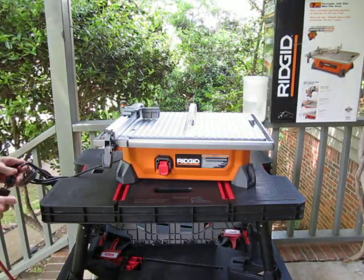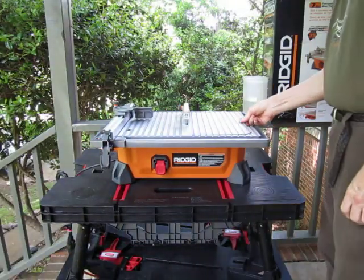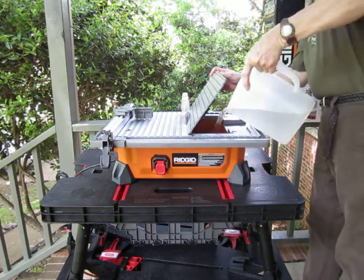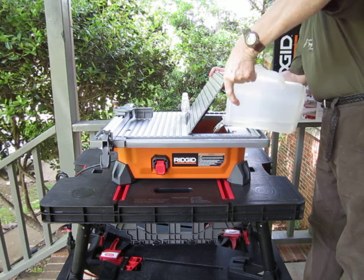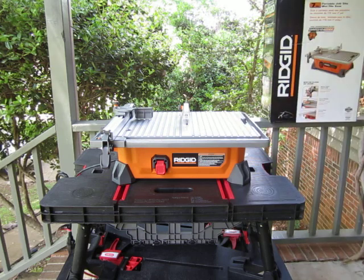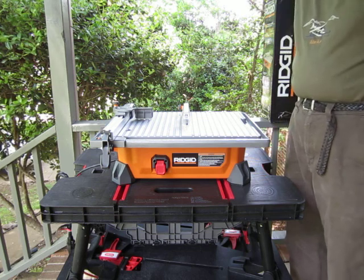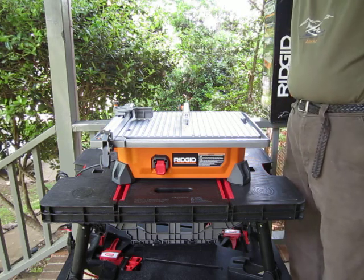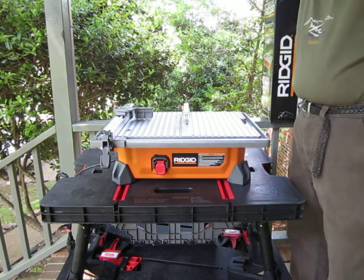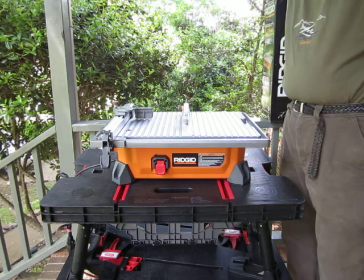Put the power cord together, then we'll put the water in the tray. I did quite a bit of research on these table saws. I didn't want to spend over $200 and still wanted a quality saw that was portable and didn't take up a whole lot of room in my garage. The Rigid one came at the top of the list for both quality and price.